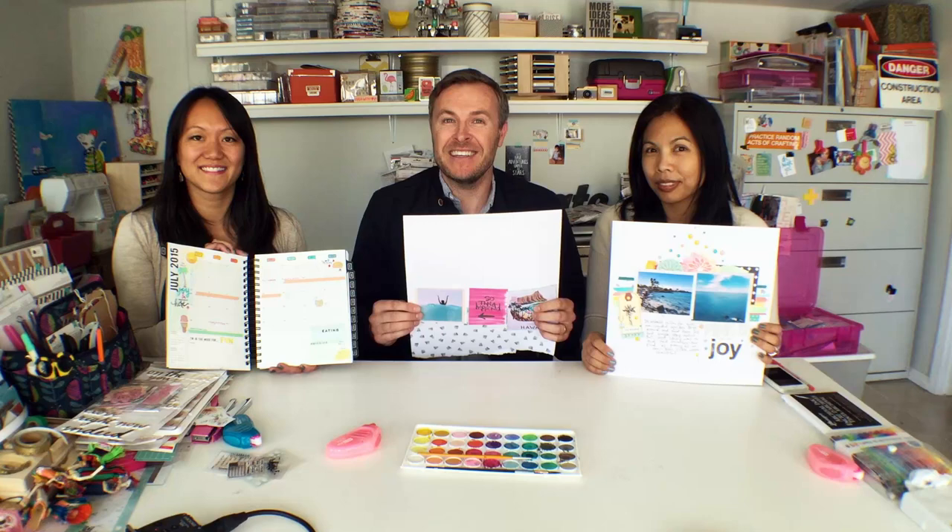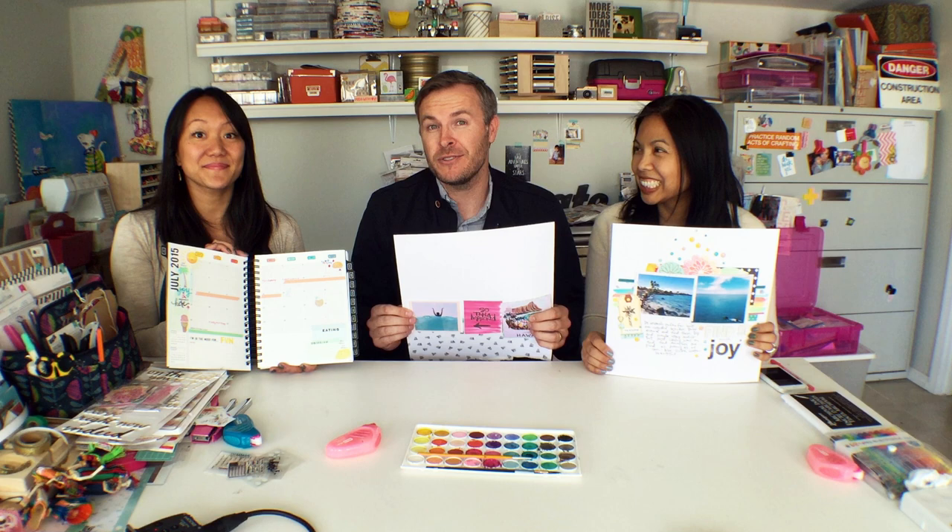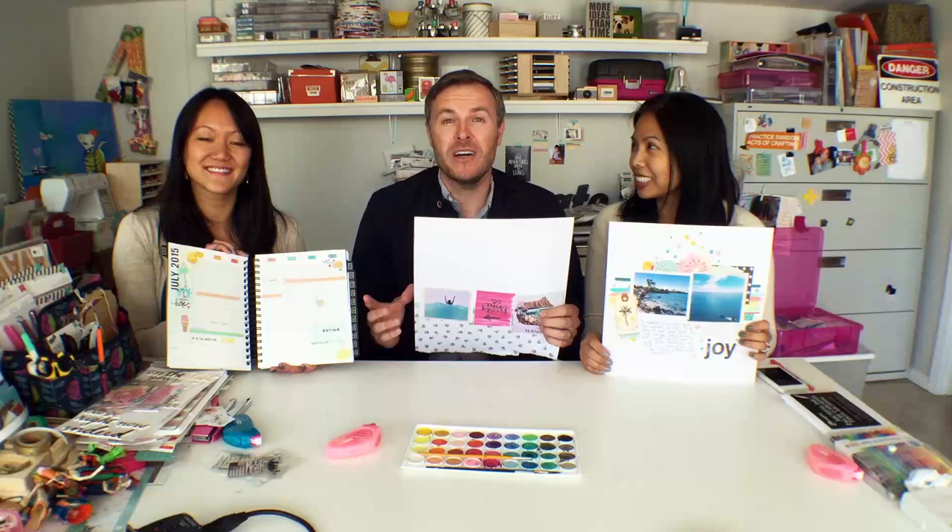And that brings us to the end of Season 1 of Design on Time. Thank you all for making it a huge success — we've had over 125,000 views over the last couple of months. We've enjoyed every minute of it. We'll be back this summer with new videos and some awesome new content, so if you haven't subscribed yet, please make sure you do so.